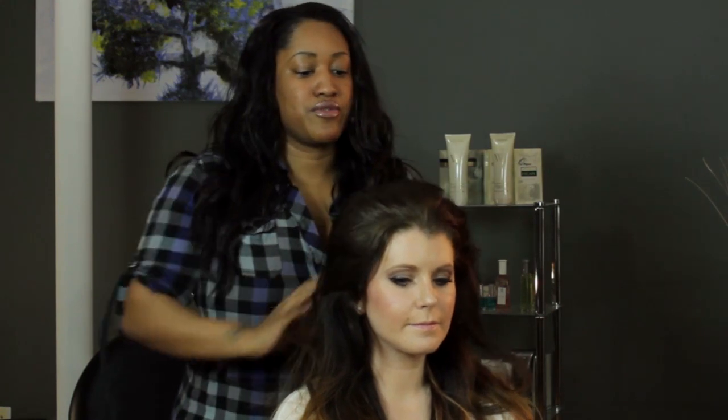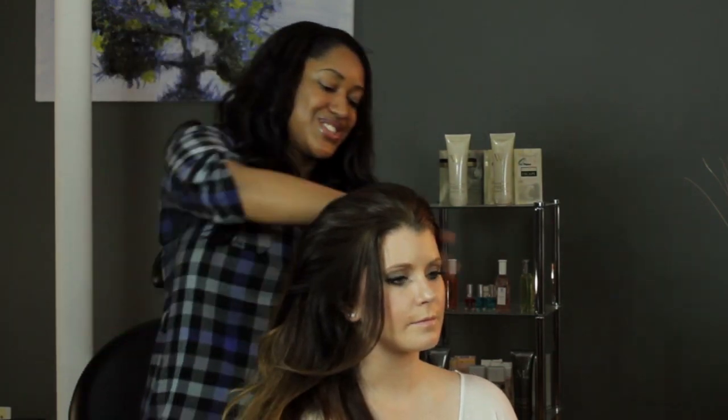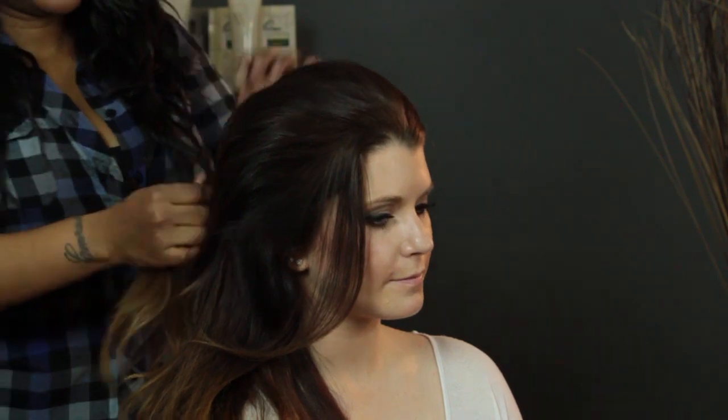So we've already got a nice poof going on. What I'm going to do is something off to the side, because I love to do side dos. I'm going to take a section at the side, smooth it out, and then twist it and pin it over.